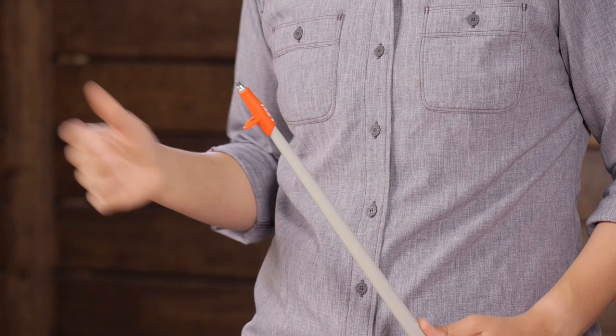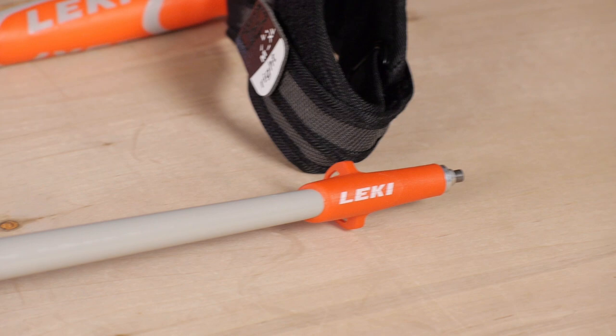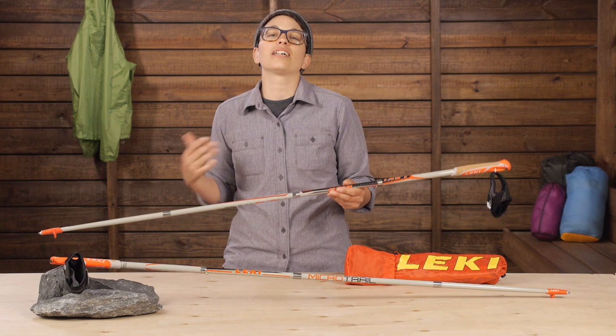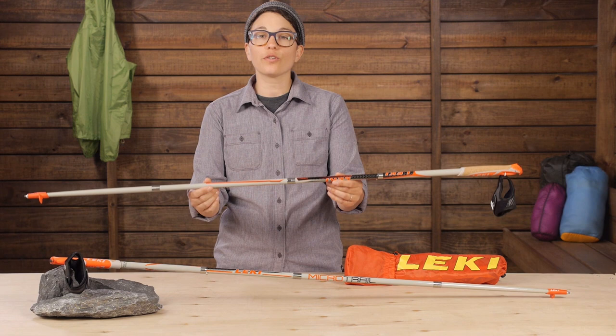Leki really thought of everything that an ounce-counting ultra runner would want in their ideal poles. It is all about striking the balance between designing ultra lightweight gear while still maintaining that legendary Leki quality, and Leki has absolutely done it here with the Micro Trail trekking poles.